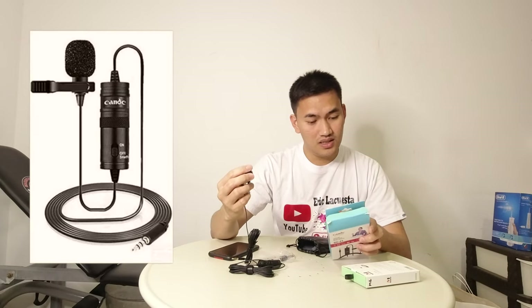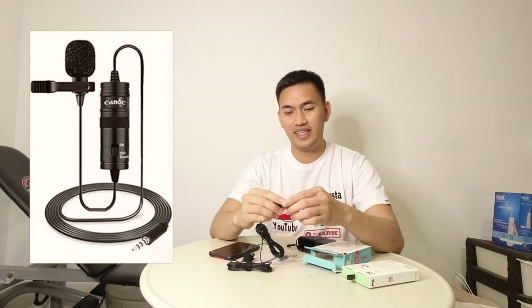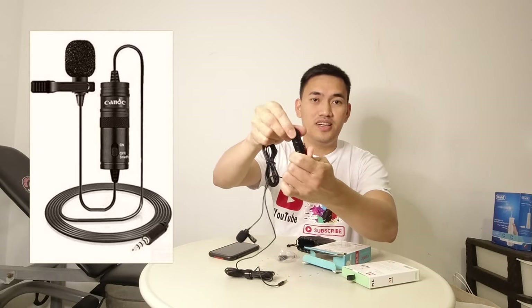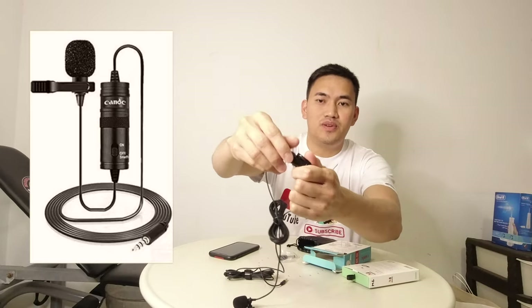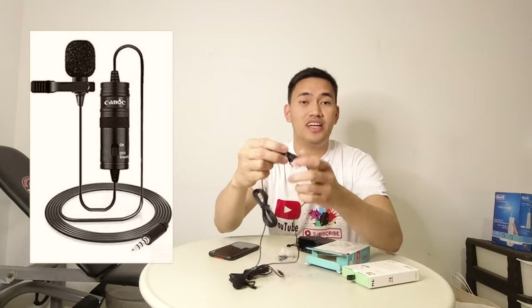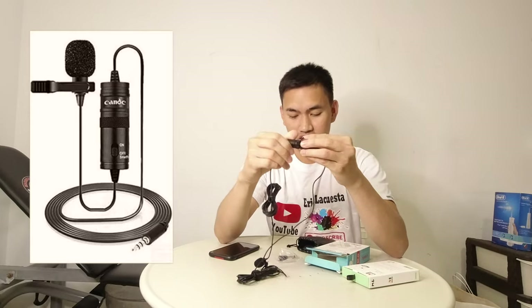So i-check natin kung nandito lahat. So ito yung phone. Ayan po, tapos yung battery niya. May battery siya. Pero tinry ko kahapon kung maganda siya kahit walang battery — so maganda siya.